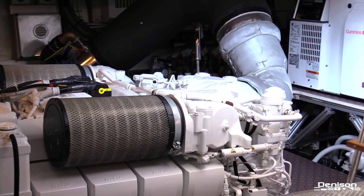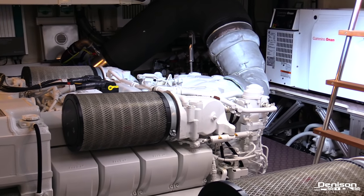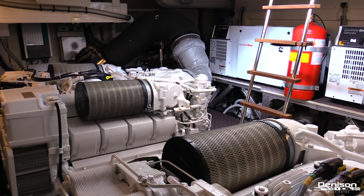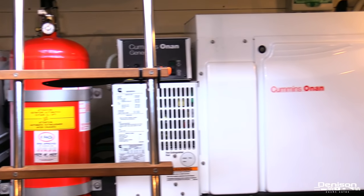Also in the cockpit is your engine access. Su-2 is powered by MTU 8V2000M94s offering 1,268 horsepower each. She also has two onboard generators.